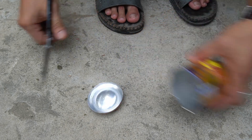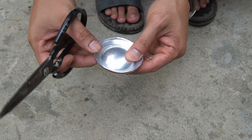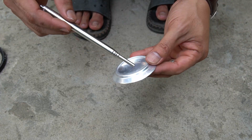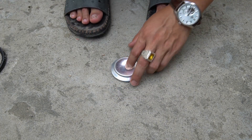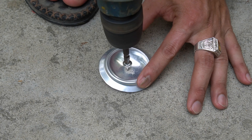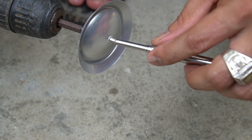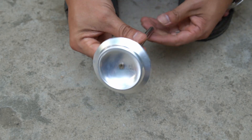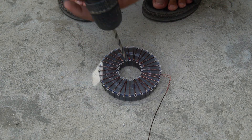I took a soda can and cut the bottom off the can. I used an additional aluminum pen and attached it to the bottom of the can with screws.